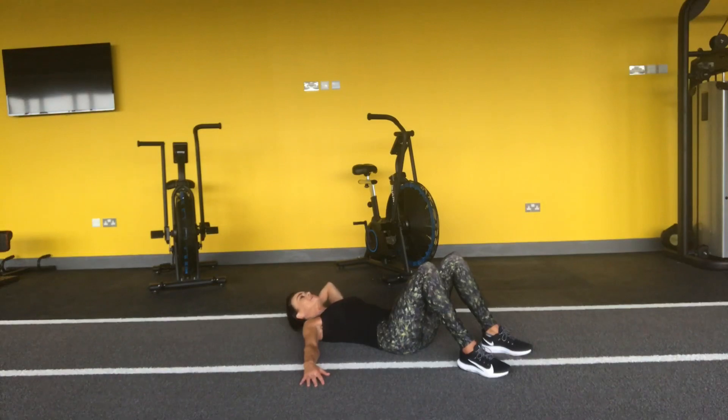Breathe in, breathe out — three, and four, and five, and five, six, seven, eight, nine, ten. And down.